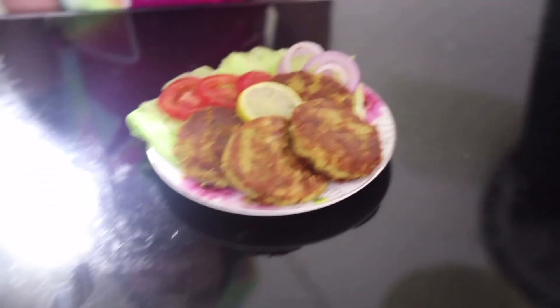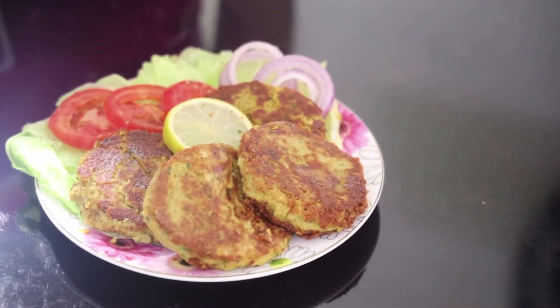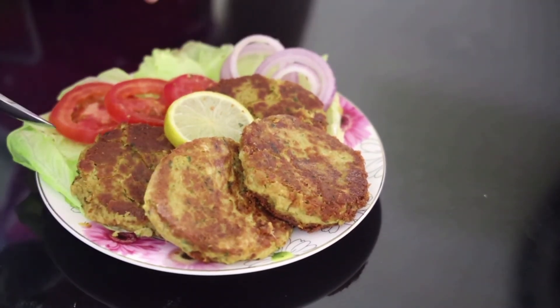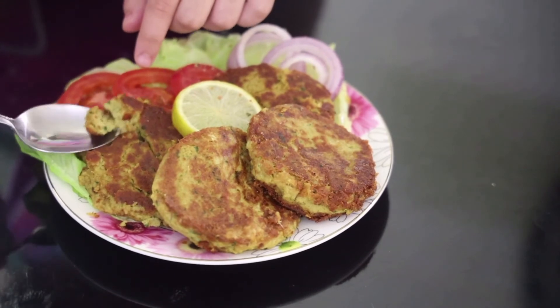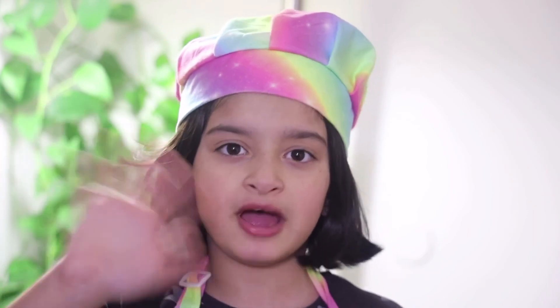My shami kebab is ready — see how delicious it looks! I'm going to try it now... mmm, it's so good! I hope you guys liked today's recipe. If you did, let me know in the comment section down below. You must try this recipe at home, it's so delicious. Don't forget to subscribe, hit the notification bell, leave a thumbs up, and share my videos with friends and family. Bye, thank you for watching!